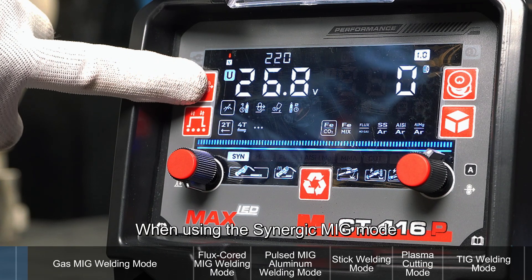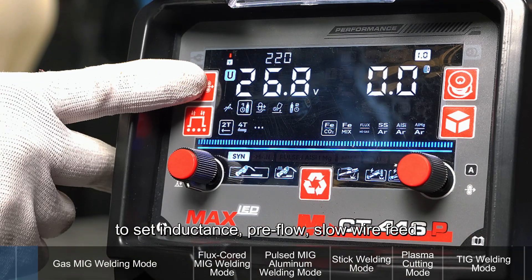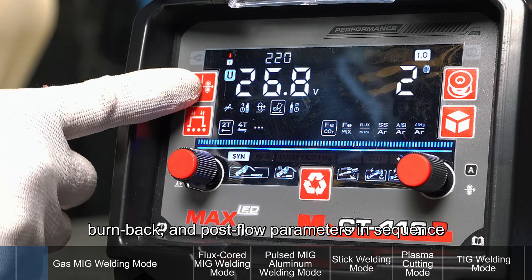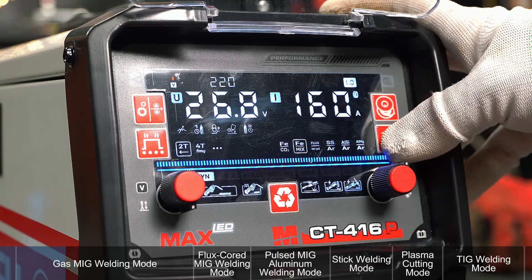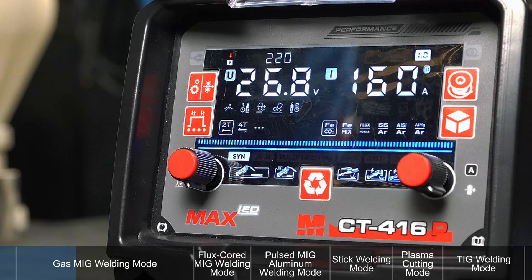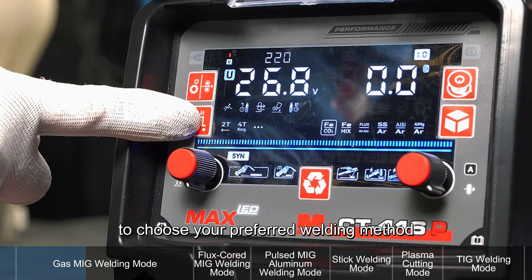Gas MIG Welding Mode: When using the Synergic MIG Mode, use the Parameter Adjustment button to set inductance, pre-flow, slow wire feed, burn back, and post-flow parameters in sequence. Use the Wire Diameter Selection button to choose the appropriate wire diameter. Use the Gas Selection button to select the proper shielding gas. Use the Welding Technique Selection button to choose your preferred welding method.